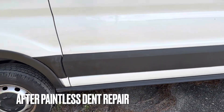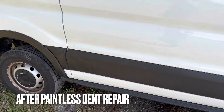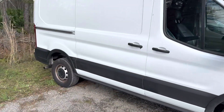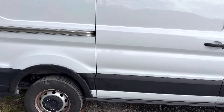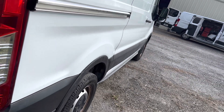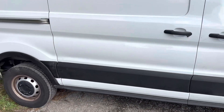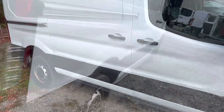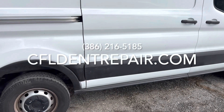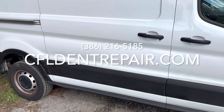After about 13 hours of extreme metal manipulation, this is our final product. It's a pretty drastic difference. The customer was extremely happy and was able to get back on his daily route without having to unload any tools or get into a rental vehicle. This was done in one day — a long day for us, but we enjoy this. We're very passionate about paintless dent repair. For questions, call 386-216-5185 or visit cfldentrepair.com.